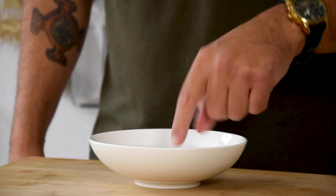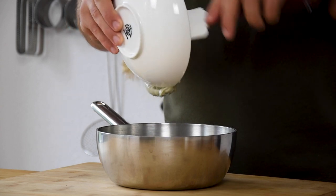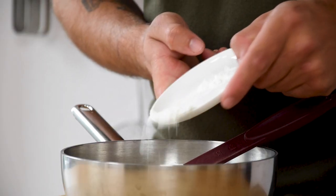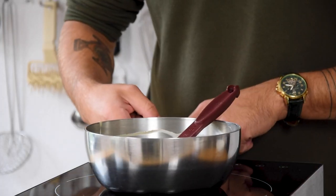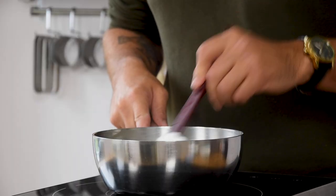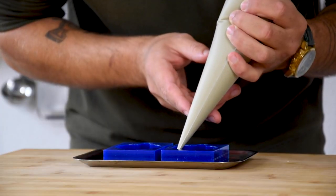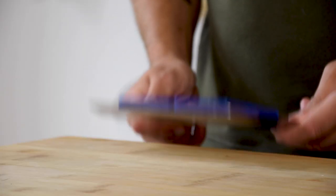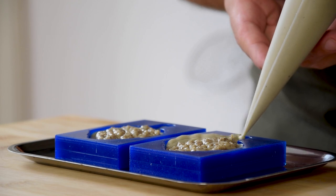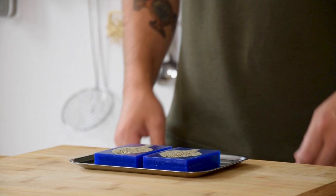Now we can start on the artichoke flan. Soak one leaf of gelatin in cold water. Meanwhile, transfer 250 grams of cream into a saucepan together with 80 grams of the artichoke boiling liquid, 2 grams of salt, 60 grams of egg yolk, and 10 grams of cornstarch. Mix this and then, while stirring, cook it on medium heat till the desired thickness. Press all the water out of your gelatin and dissolve it in your mixture, then put it through a sieve. Put it in a piping bag and fill your molds halfway. Tap the bottom a couple of times to remove any air bubbles. Now pipe the mushroom duxelles in the middle and pipe the artichoke flan around it. Repeat the tapping process and make the top level using a palette knife. Now let it set in your freezer.